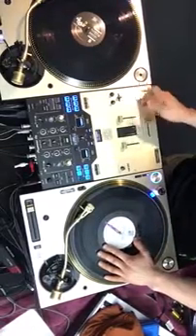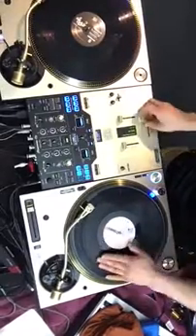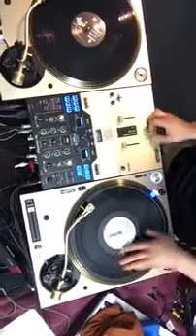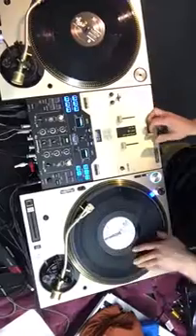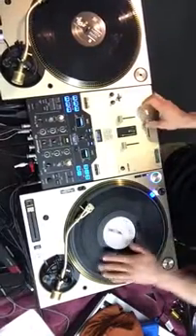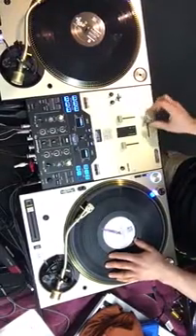We're going to pull it up, pull it back, and then push it away. Together, apart — together, apart. Eventually what's going to happen is you'll shorten up the fader movement where you won't have to pull it all the way over and then take it all the way back. It'll just shorten up.